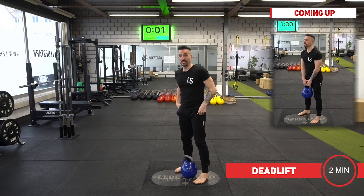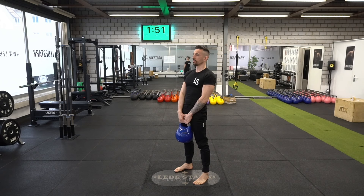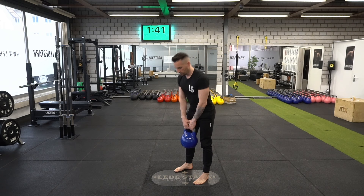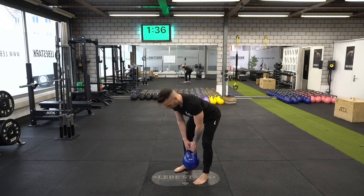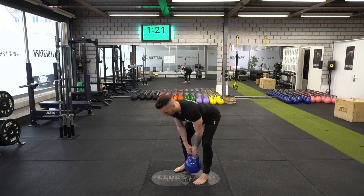Hinge, grab the kettlebell, stand up, fully extend the hips. Listen to my breathing pattern — I exhale at the top and I exhale at the bottom. As you push your hips back, think about an imaginary wall behind you. You want to touch that wall with your hips and keep that spine straight.